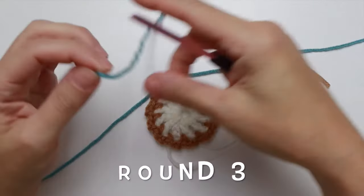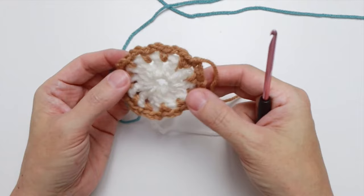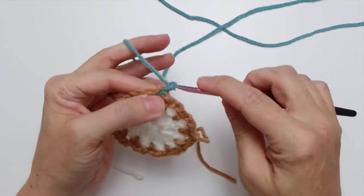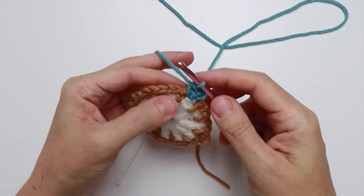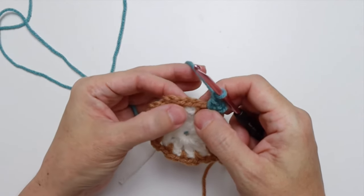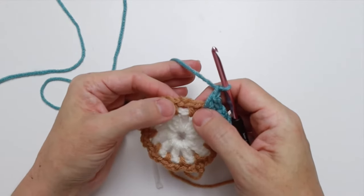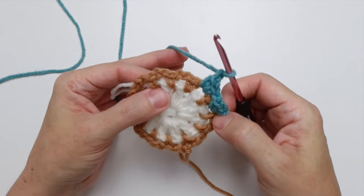For round three I'm going to use Color C, which is this nice turquoise blue. I'm going to join it in any one of these chain two spaces — rotating a little further so my ends aren't all in one place. Pull up a loop and that is how we join Color C. Now chain one and work two single crochet into that chain two space, then chain one, and skip over the next single crochet to work into the next chain two space. The repeat is two single crochet, chain one.